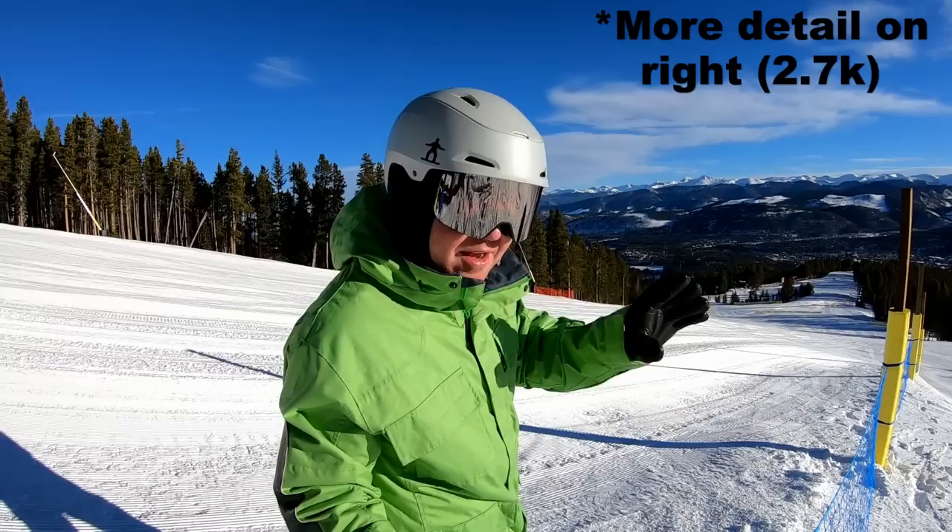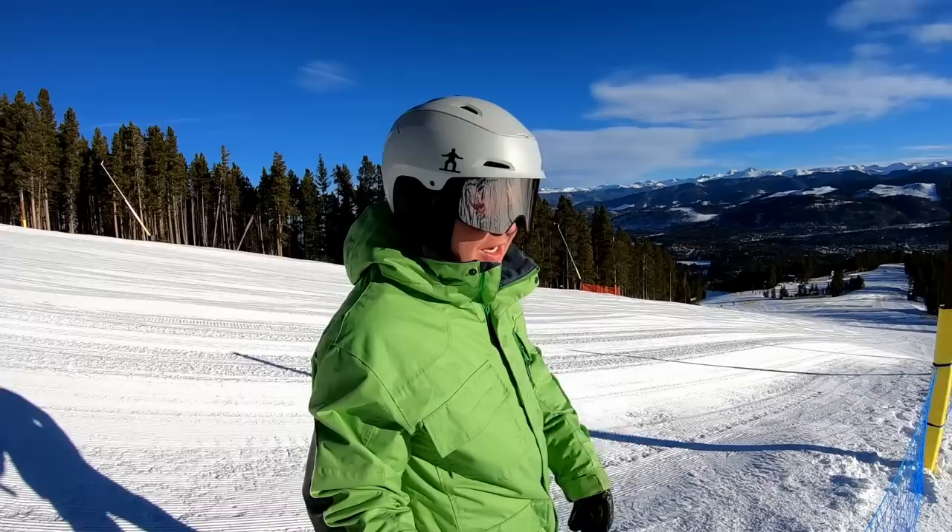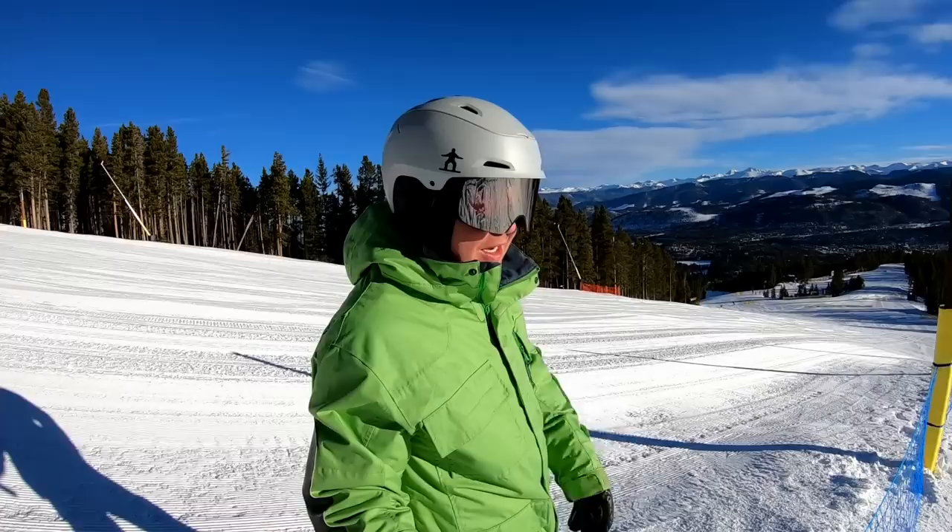When you pause it you can see a little more detail in the trees with the higher resolution, but how smooth the trees pass — with the gimbal it's a little smoother. Is it worth needing a gimbal though? They both look really darn good to me. Here is the footage with the exact settings they were on.